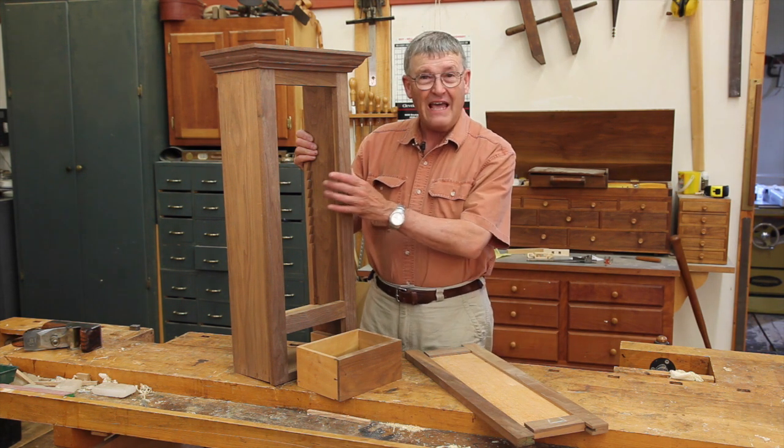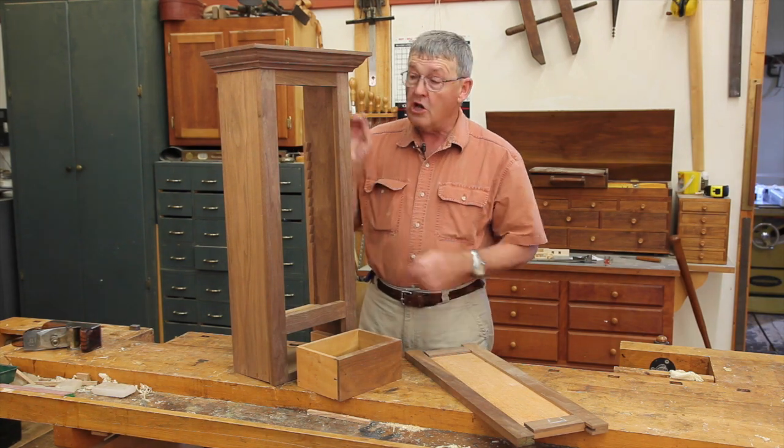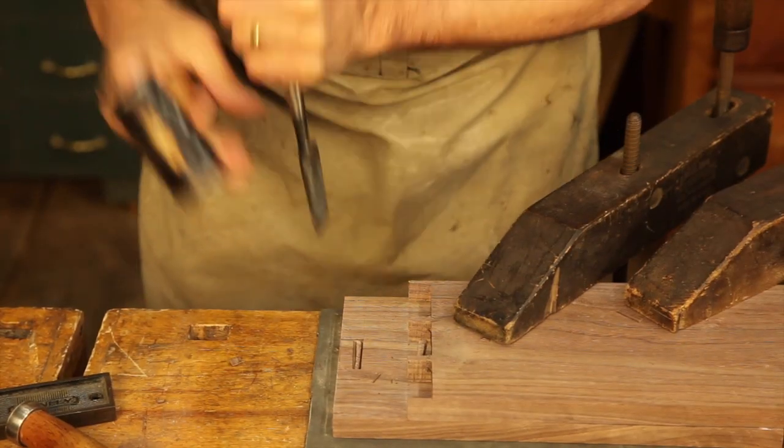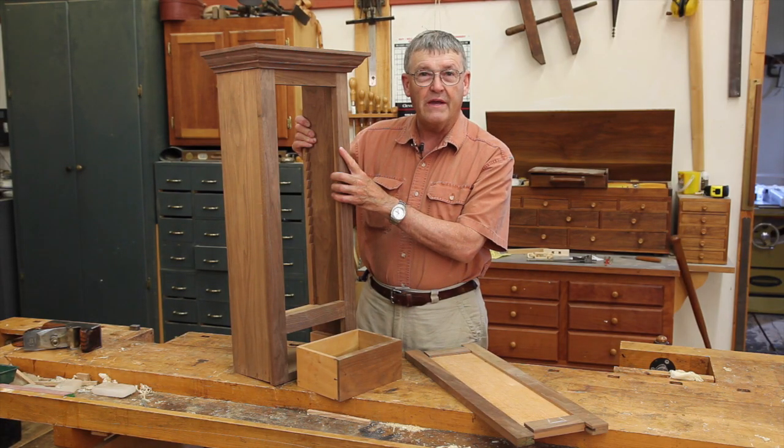You will build this elegant little wall cupboard in your week with us, starting with dovetailing the carcass together with through dovetails. We will then put together the face frame with hand cut mortise and tenon joints.